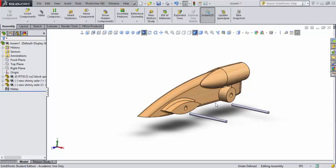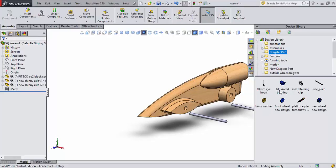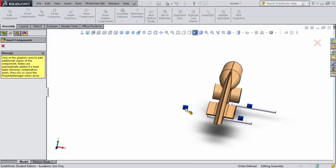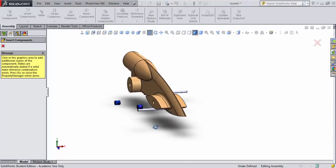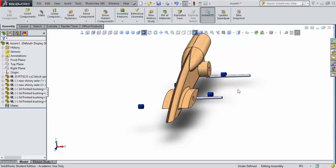I'll switch to my Dragster Art library and grab a 3D printed bushing that I already designed. I'll drag it over and place one on the front side, then rotate around and place one on the other side, and do the same for the rear. I'm rotating to preposition the depth of where I'm placing these objects, then hit Escape to exit the bushing placement.